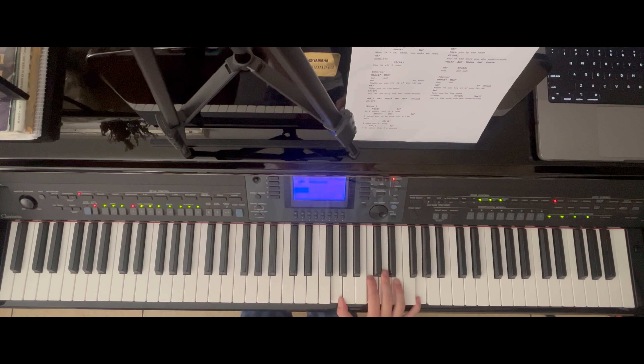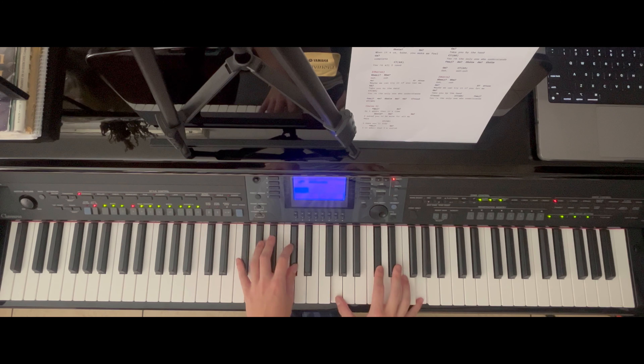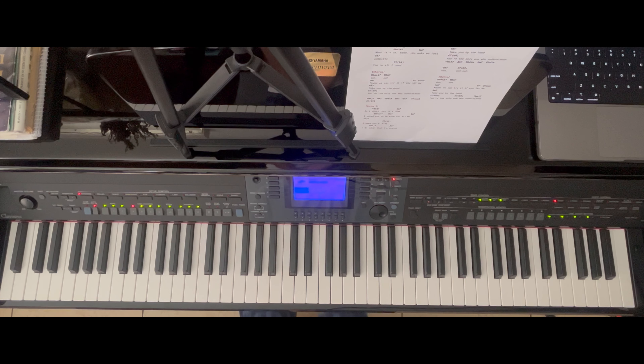The outro is basically the main chorus again — how it starts off with the 'ooh.' So that's basically how the second chorus is being played. I was speaking through it a bit faster for the second chorus — I was hoping you were able to grasp how we played the main chorus the first time. If not, just go back to that section.